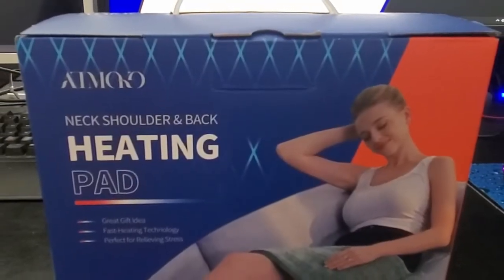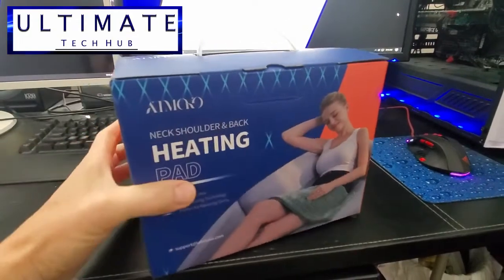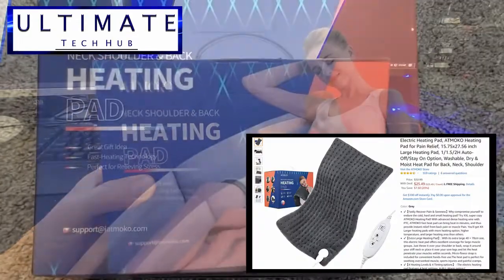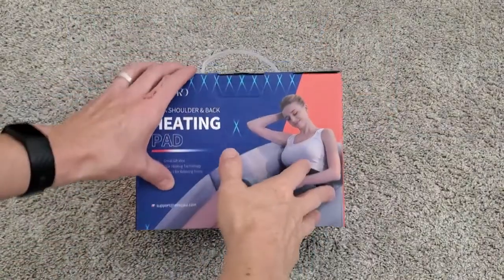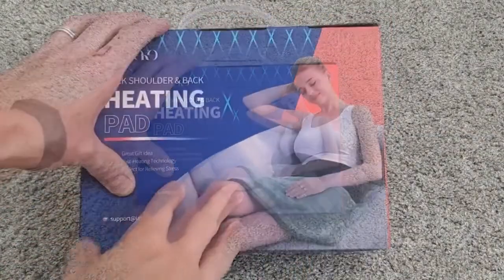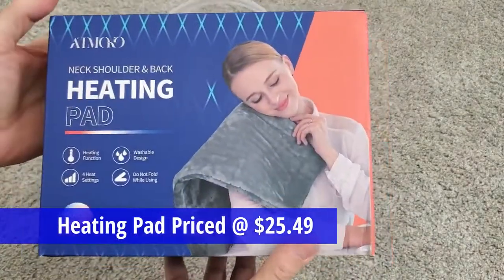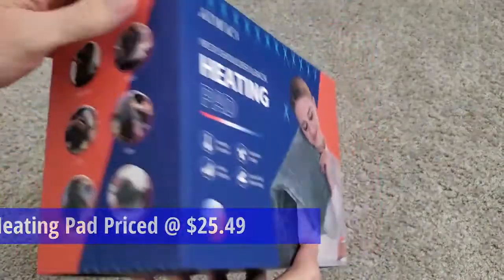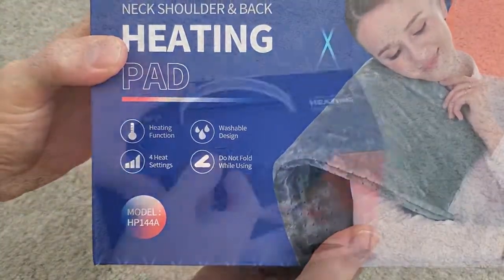Hi everybody and welcome back to the Ultimate Tech Hub. Today we're going to unbox and review an electrical heating pad from Atmoco. This large heating pad is designed for pain relief and because of its size it should work well for large muscle groups like your back and maybe the upper legs. This heating pad can be used as a dry heating pad or a moist heating pad, and it is machine washable.